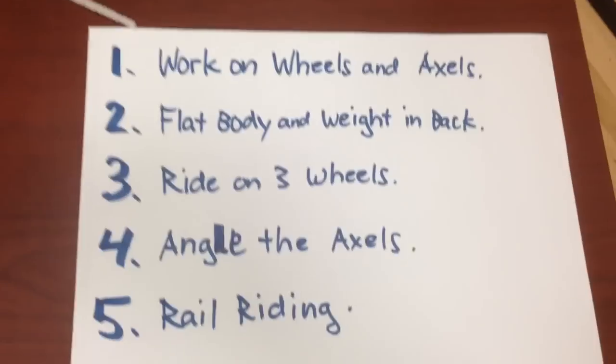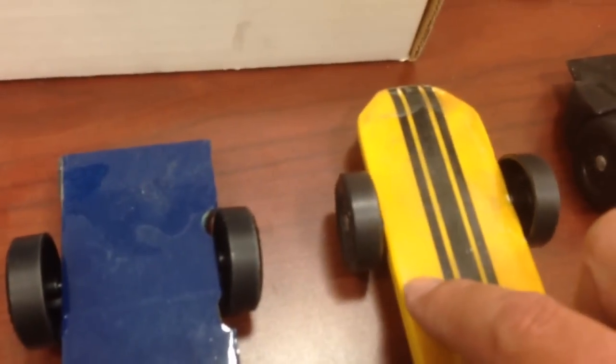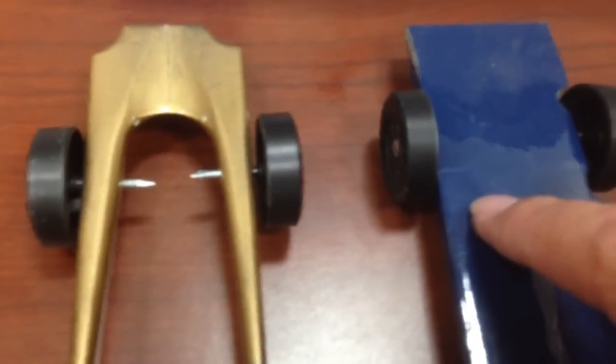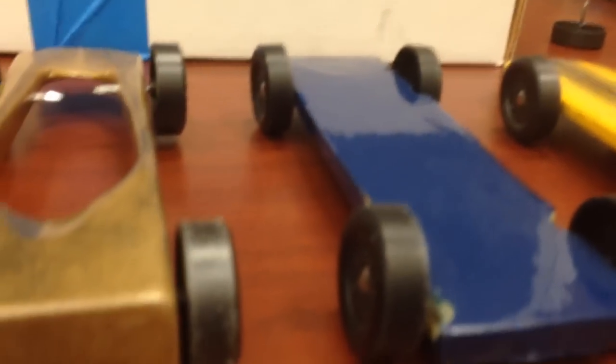Number three: ride on three wheels. If I tap these cars, you can see that one wheel doesn't touch — doesn't touch, doesn't touch. That one's super obvious; you can see how far off the ground that wheel is. So only three wheels are touching the ground — a little less friction and faster.